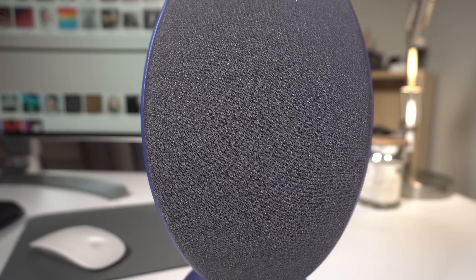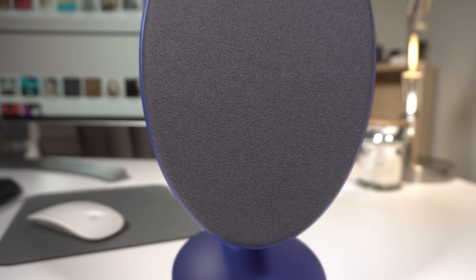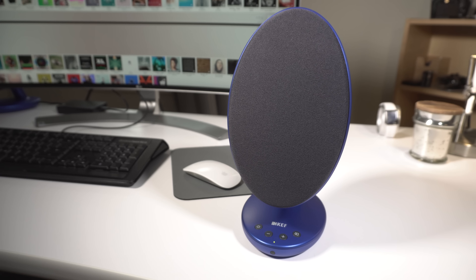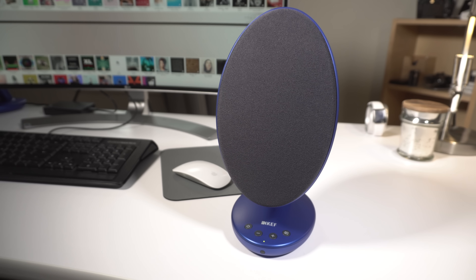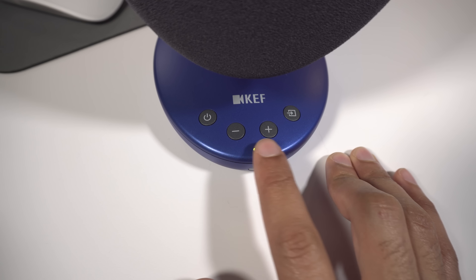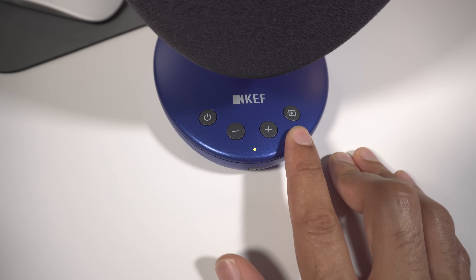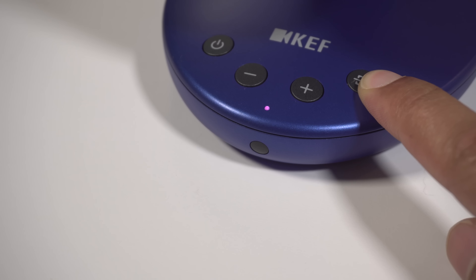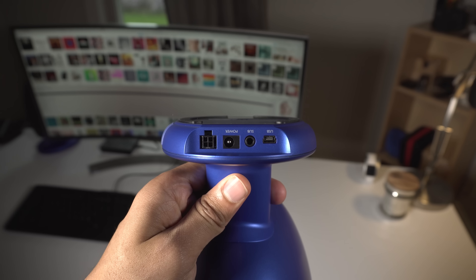You can see the grill cover, which is also removable on both speakers. A little overhead view there. Now notice the buttons on the main speaker: you have your power, your volume down, volume up, and your source button. There's also a little IR receiver on the front. And when you press the source button, the little light changes to indicate which source has been selected.